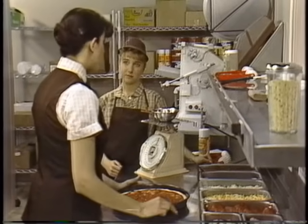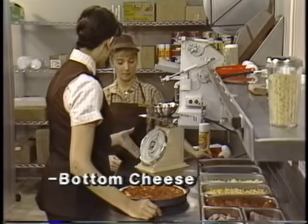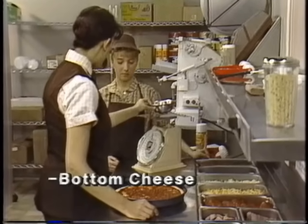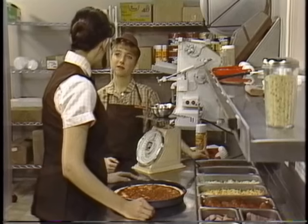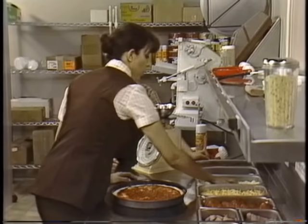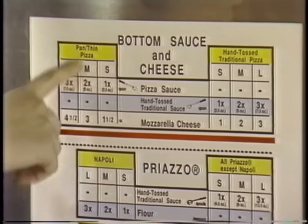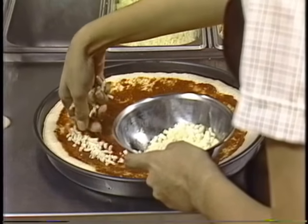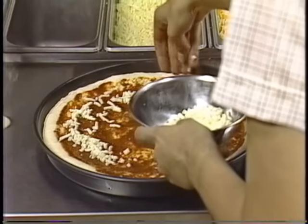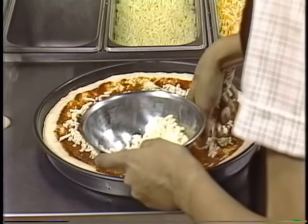On our pizzas we use two layers of cheese — the bottom cheese and the top cheese. Since we measure the cheese, we calibrate the scale with a clean bowl on it, zero it out, and then we're ready to go. That way we can leave the bowl on the scale and only measure what's in it. We measure out the proper weight according to the spec chart, then place the cheese on top of the sauce, starting at the outside and working toward the center. Spread the cheese evenly and try not to go beyond the sauce, because that would burn and look bad.